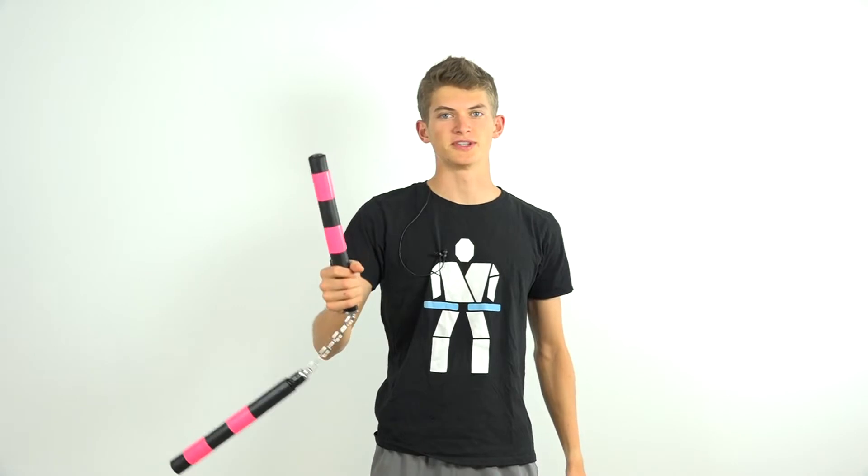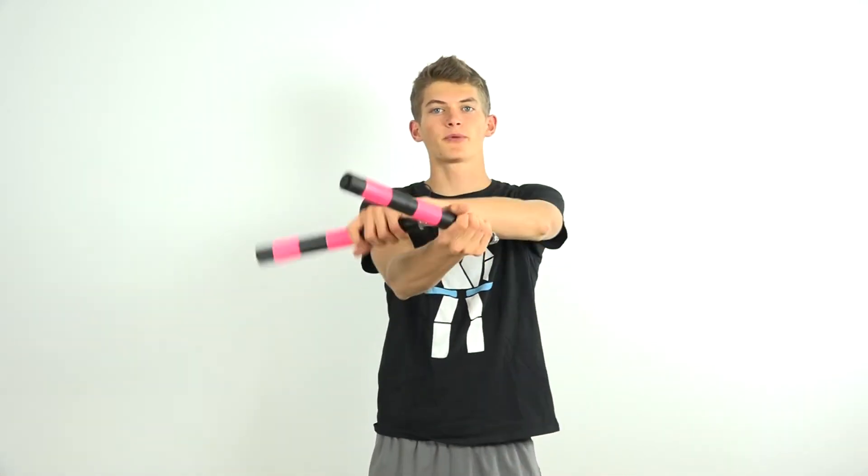Now on to the second wrist roll which is the back grip to back grip wrist roll. Now that you're in a back grip from your front grip to back grip wrist roll it'll be very easy to continue going into your back grip to back grip wrist roll because the nunchuck will be spinning in the same direction. Once again the nunchuck will be swinging upwards in front of your body, but this time instead of going across the top of your hand it'll be going across your wrist because your nunchuck is being held in a different grip. From a back grip, swing the nunchuck upwards in front of your body and across the top of your wrist in this position.